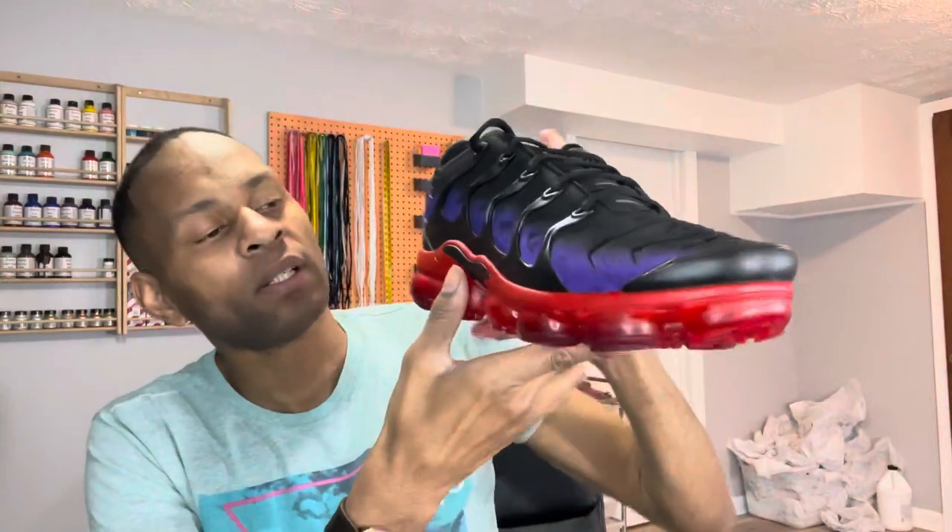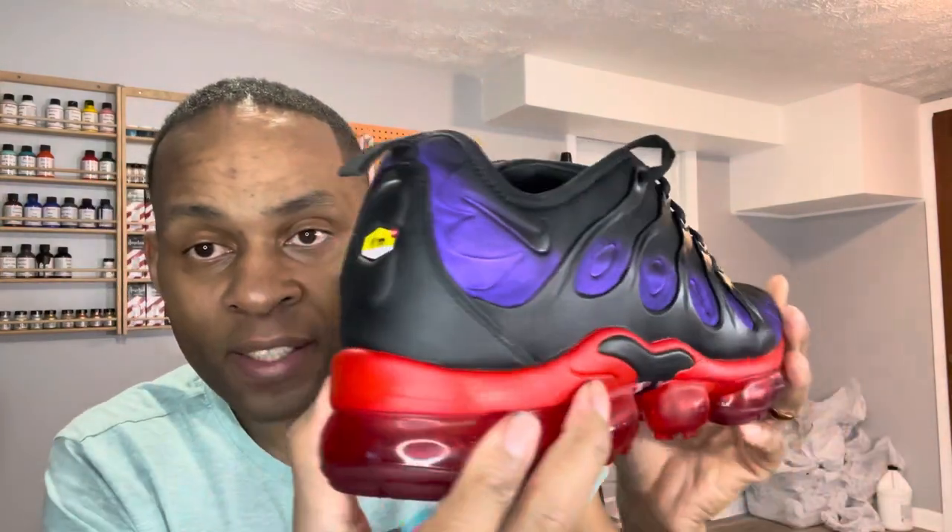The second tip: finish your shoe off with Liquid Kicks Official. Go to their website — it's probably on Amazon too. I used the factory finish on this one. Hit the whole shoe besides the cloth area — the plastic, the foam — with the finisher. It gives it a nice factory finish. They've got gloss, matte finish, and all kinds of different finishes.